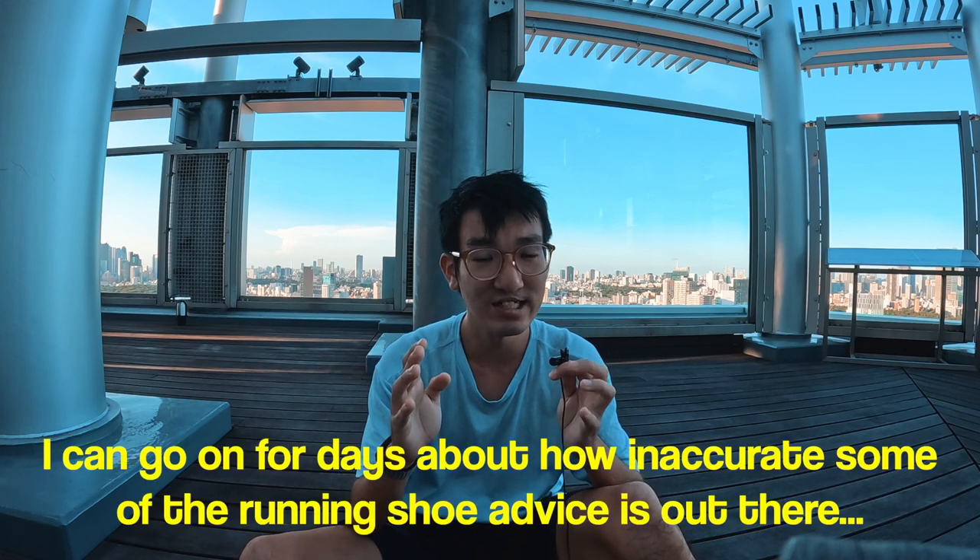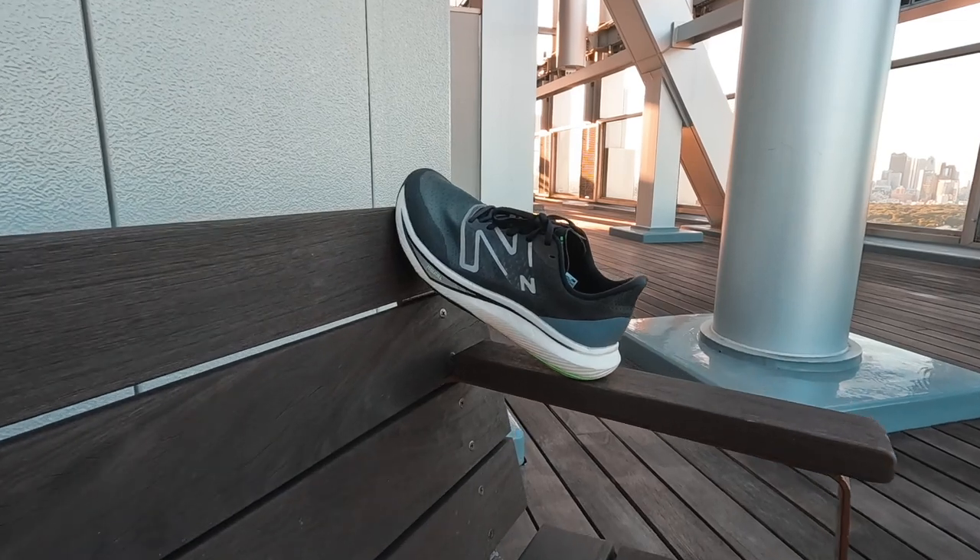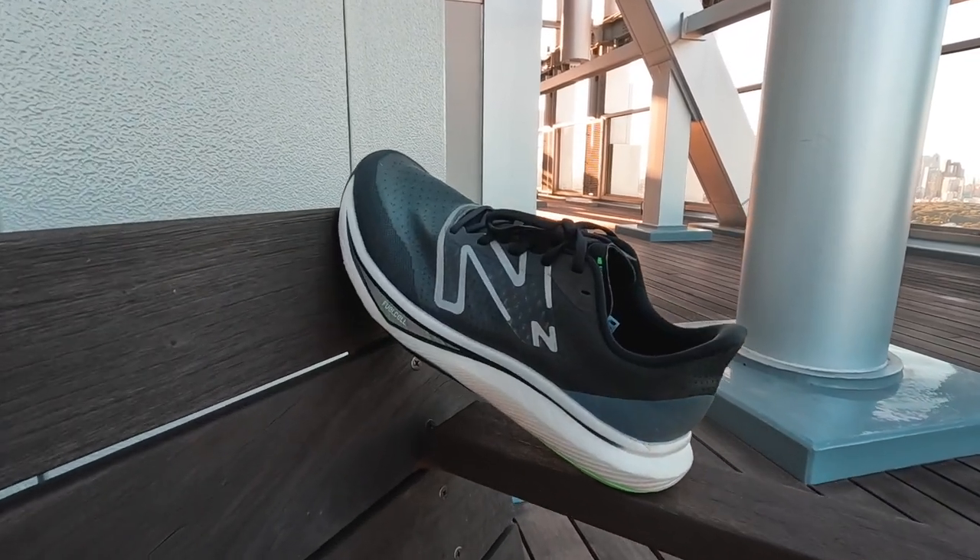These are facts that not many shoe reviewers talk about. Before buying into what anyone tells you about a shoe, make sure they know what they're talking about, because it's easy for anyone to just say 'this is a good shoe, get it' without it being tailored to your feet. It's good to get proper advice from someone who does shoe fitting, or ideally go into a store and get your foot tested by a professional.